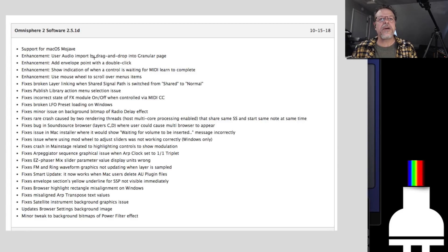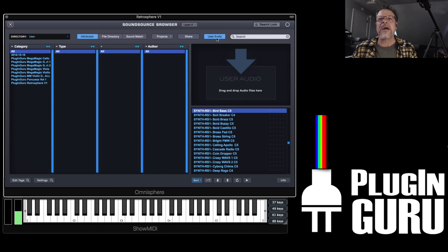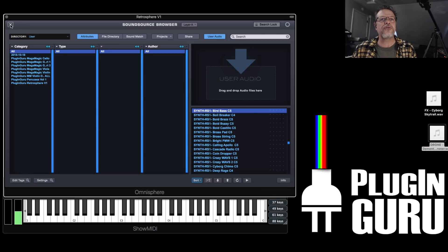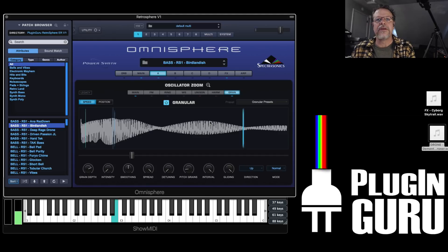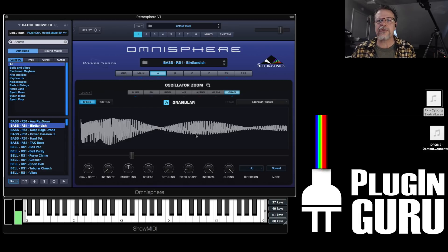Enhancement: user audio import by drag and drop into the granular page. This is cool. It used to be that you needed to go to the folders, turn on the user audio button right here, and then drag samples in to import them. Well, you don't have to do that anymore. You can actually have granular on or off and just drag a sample over. Let's drag this effect sample — it's just one of my samples from a third-party library I've bought.